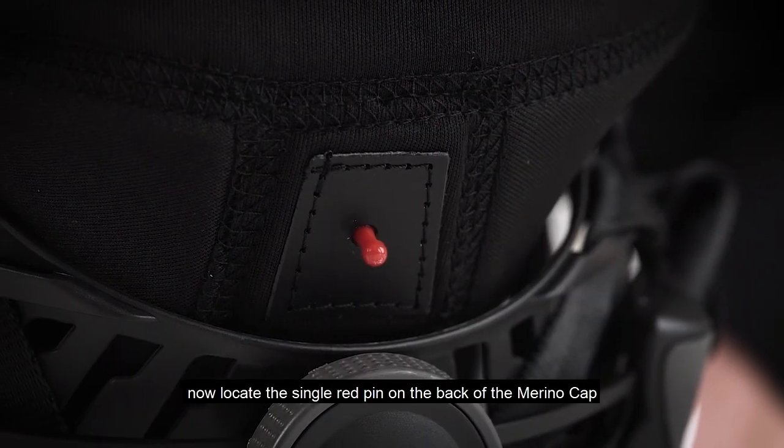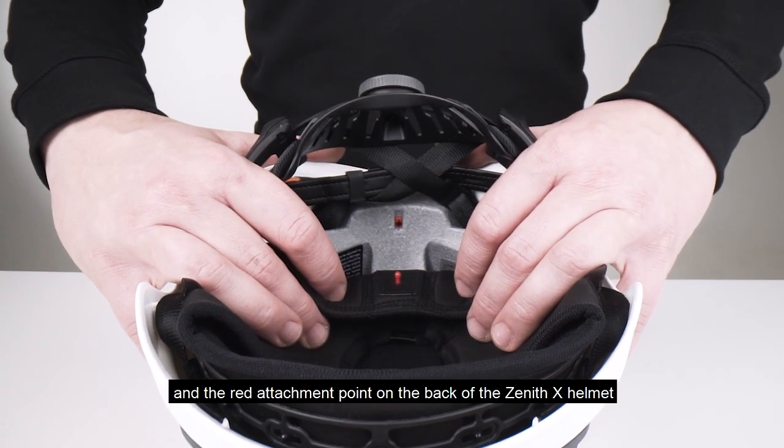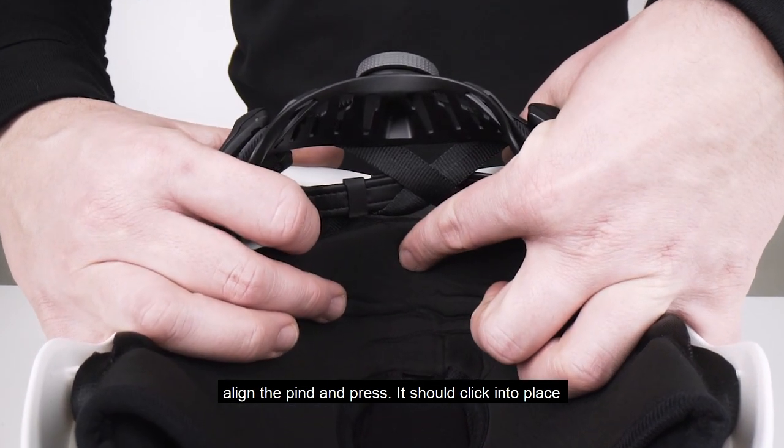Now locate the single red pin on the back of the merino cap and the red attachment point on the back of the Zenith X helmet. Align the pin and press — it should click into place.